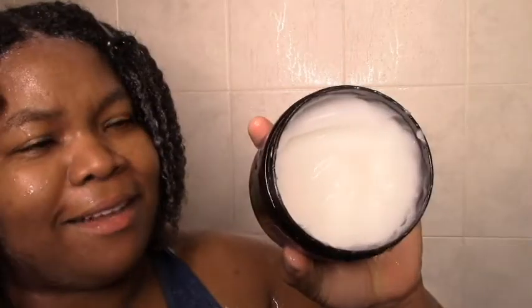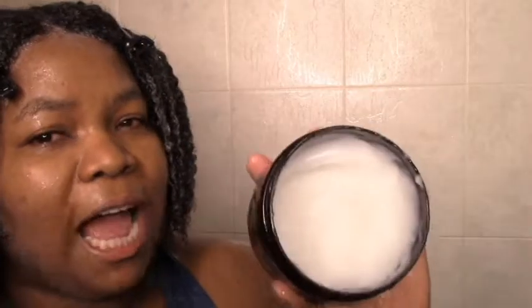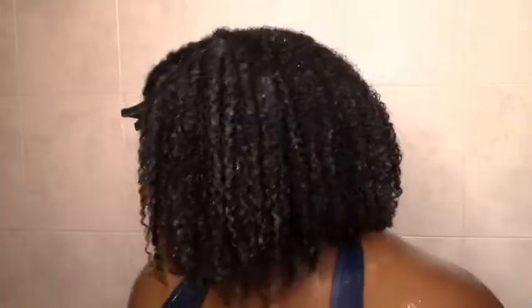I didn't use that much — it looks like a lot but I probably used extra just in case, so next time I could probably use half of that. I'm a little bit nervous about moisture and hold. I do like the shine and definition. I'll definitely repurchase the deep conditioner — the rest I'll let you know when it dries.